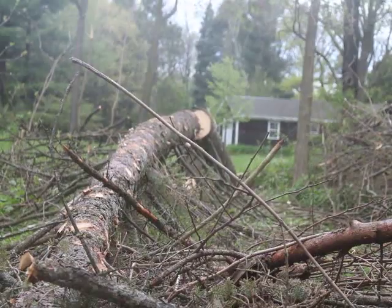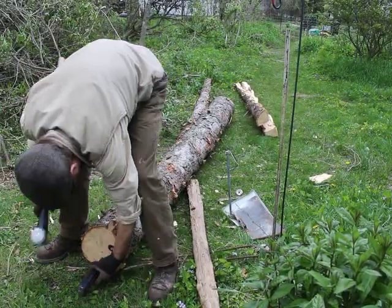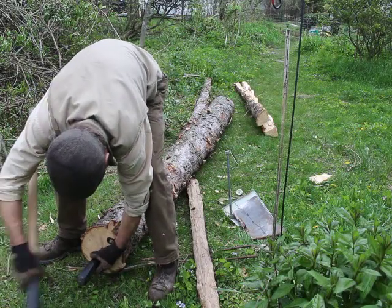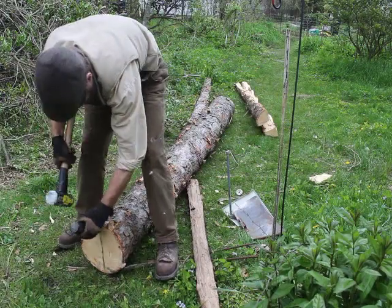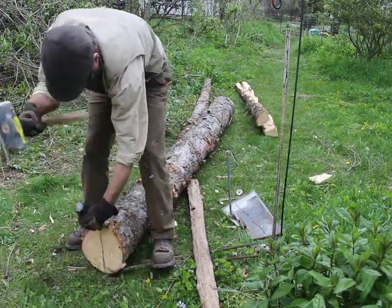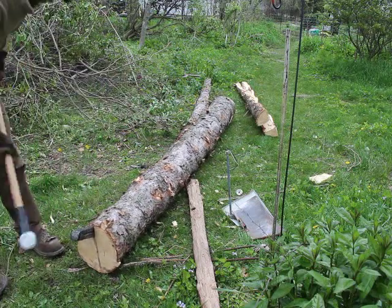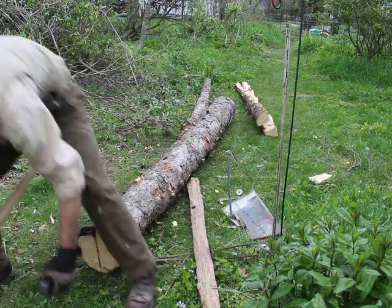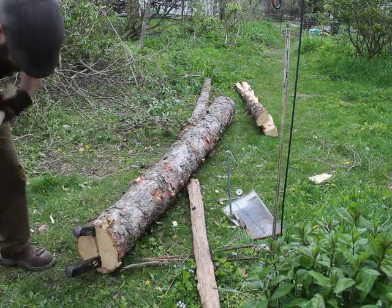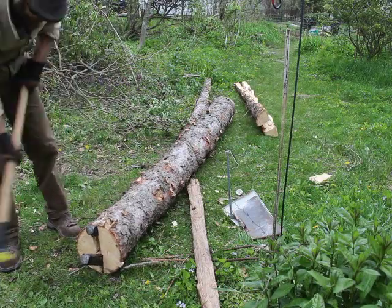What comes next is called riving, which is basically taking a log and splitting it with an axe to get lumber — but I'm doing it with a 10-foot section. It doesn't work as easily as one swing of an axe; it's going to take a while and at least three splitting wedges to get this 10-foot section to split.